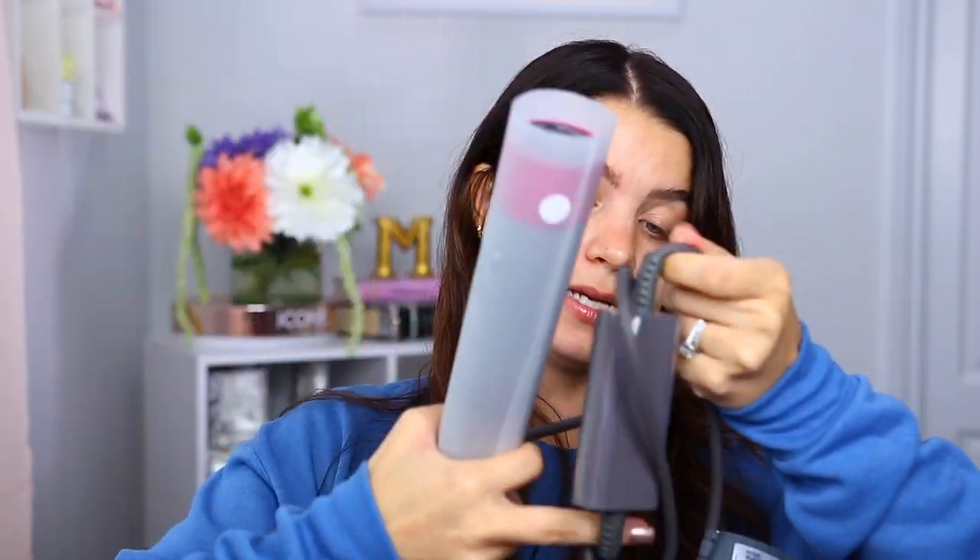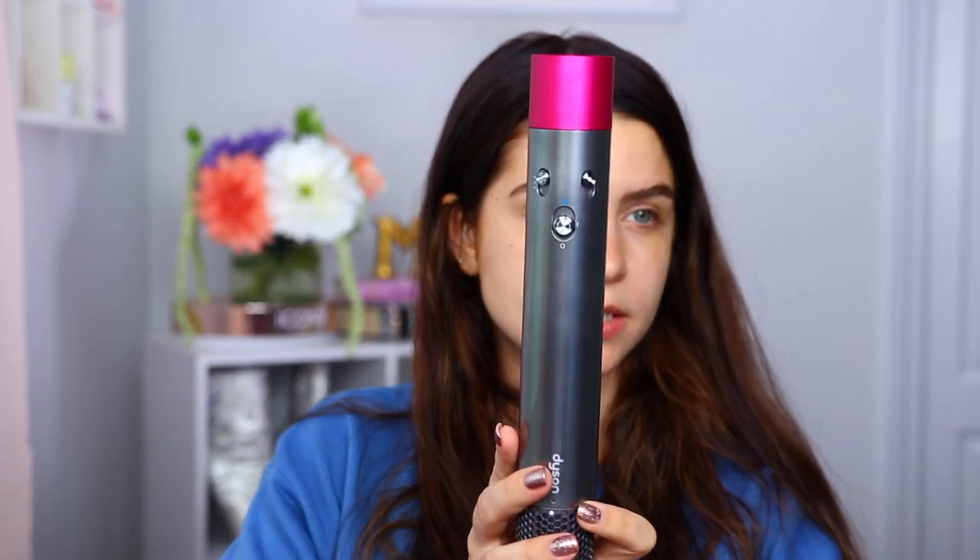I'm keeping all the packaging in case I decide I don't want to keep it — it's an expensive product. The cord is really long which is nice, because my outlet is pretty far away. The barrel itself looks very sleek and it's not very heavy at all. There's a locking system for the attachments. There are three different heat settings and three different fan settings, plus an on/off switch. I'm going to put it on the second heat setting.